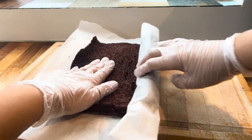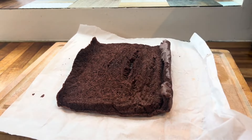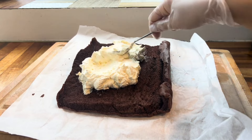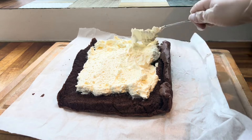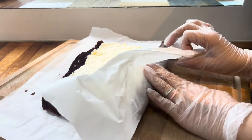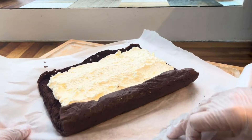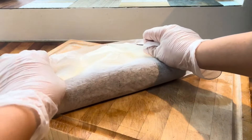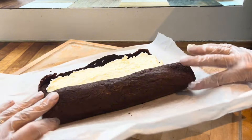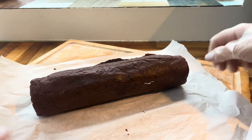By this point the cake had cooled completely, so carefully unroll it — there may be a few cracks but that's fine. Spread the whipped cream evenly across the cake, not too close to the edges so it doesn't leak. Using the parchment sheet, start rolling it back up in stages, pressing and squeezing as you go, until it's fully rolled.